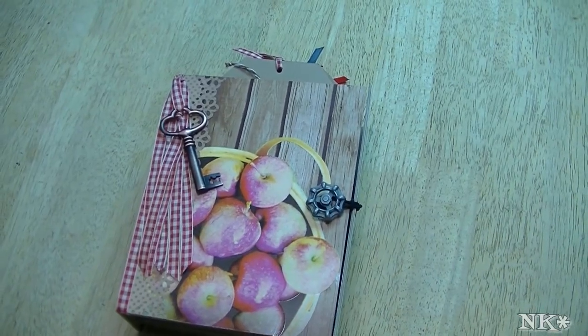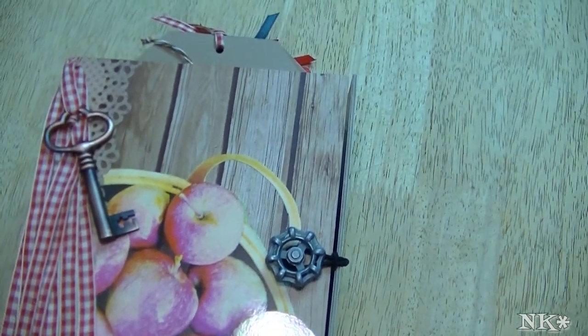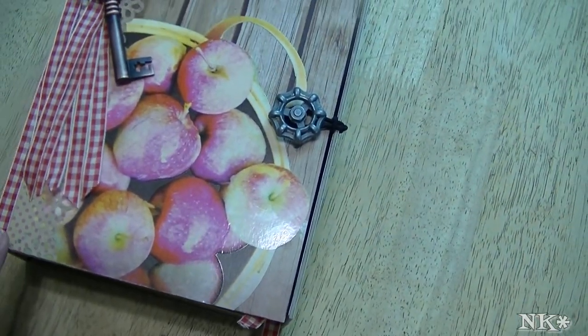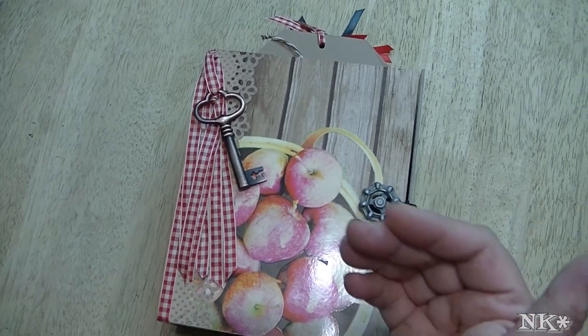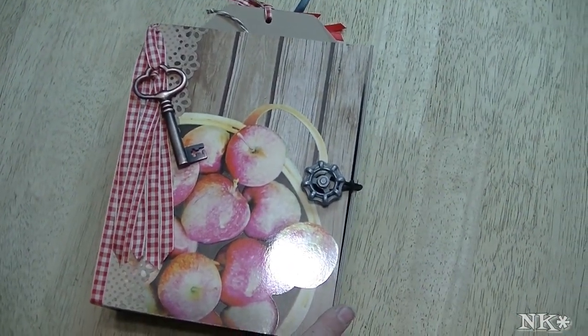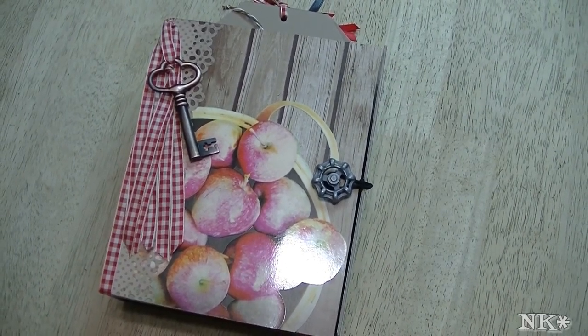Hi everyone, I'm Noreen and welcome to my kitchen today. I have a crafty share for you. This is a mini album that I just finished working on and it's called Apple of My Eye. It is a six pocket page mini album that is extra chunky, which means I made it extra wide and in a box style form so that we wouldn't risk anything falling out. This album is going to be available on my Etsy store and the link will be below if you're interested.